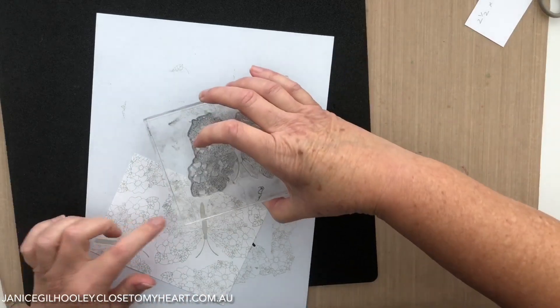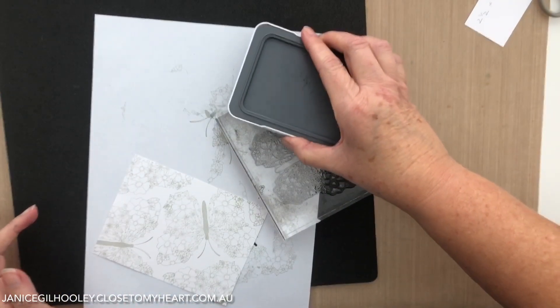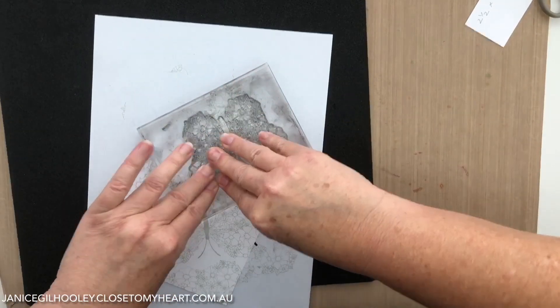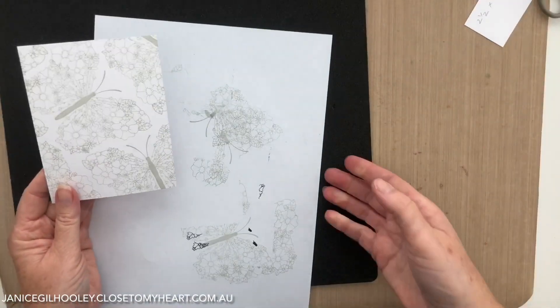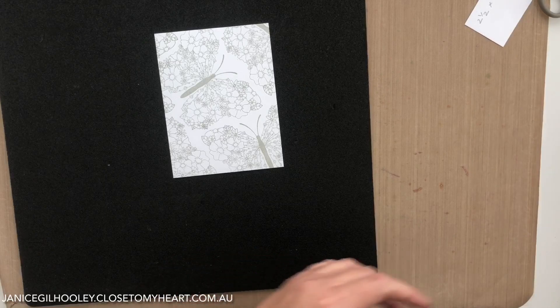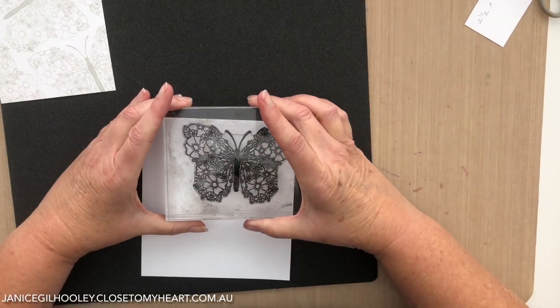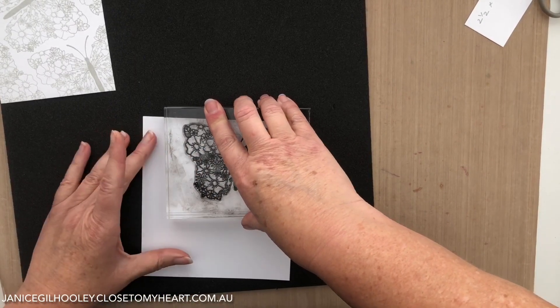I've done most of the panel and I'm just going to ink up this little tip of the wing to fill that little gap. So that's the card panel done. Then I just need to clean off my stamp a little bit and I'm going to stamp this butterfly with black ink and do some more fussy cutting.